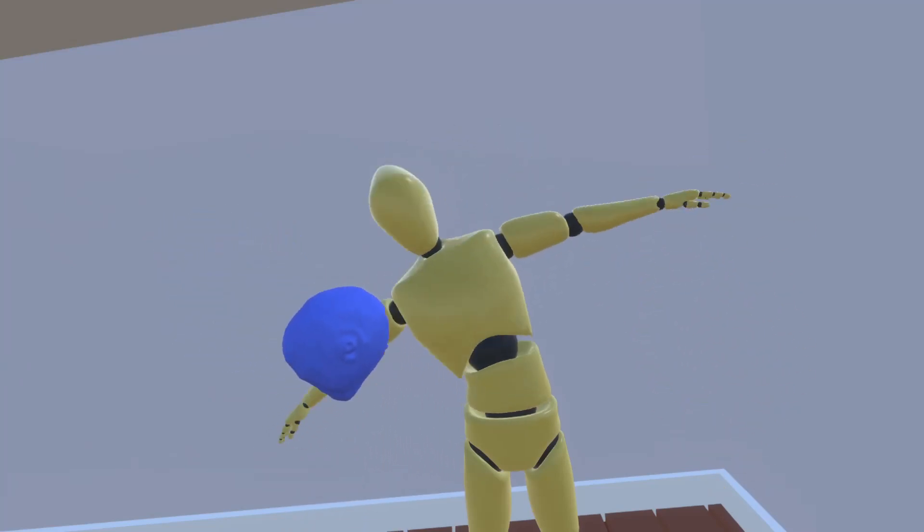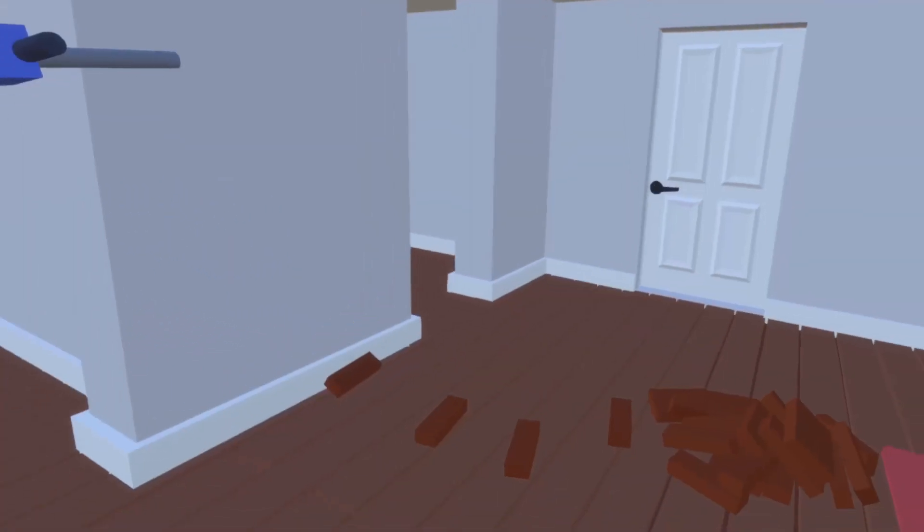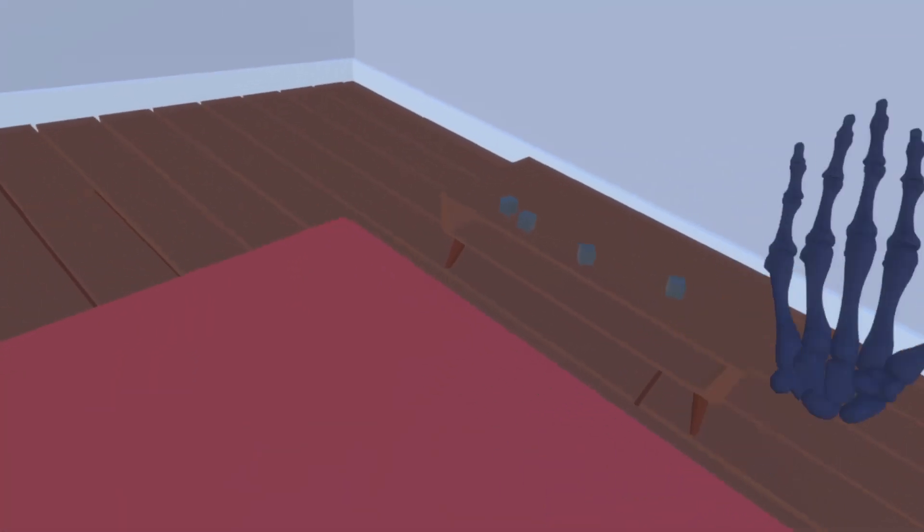Punching dummy kind of thing — legs also move and everything. That's most of it for the devlog. I hope you enjoyed and I'll see you next time. Bye.